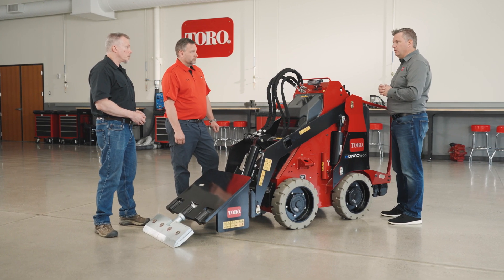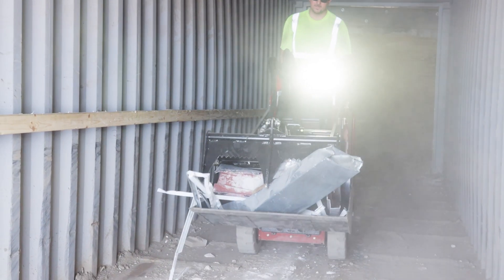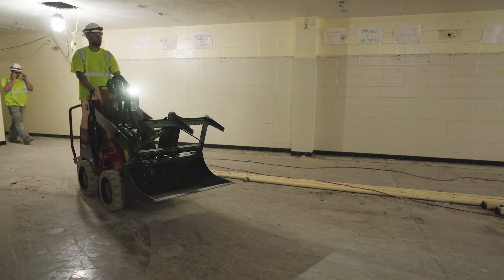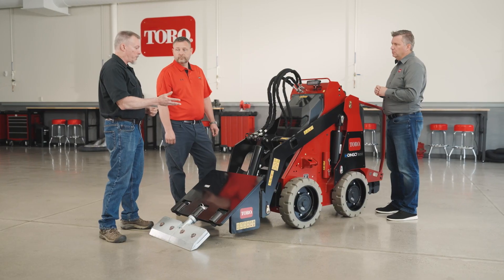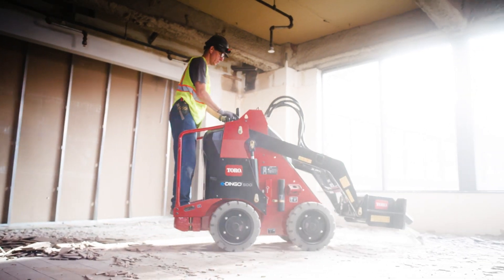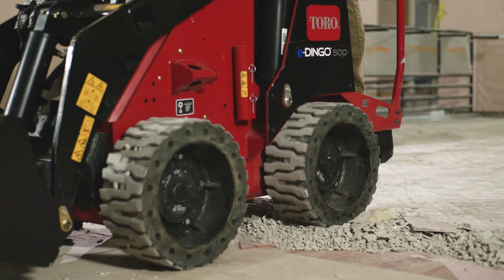There are a number of other features specifically for interior construction and demolition. What did you add to make it work better for the customer? We have a standard LED light so that in an indoor environment with no power, you still have light to do your work. For finished floors we have solid non-marking tires, and for non-finished floors we have optional more aggressive tires.